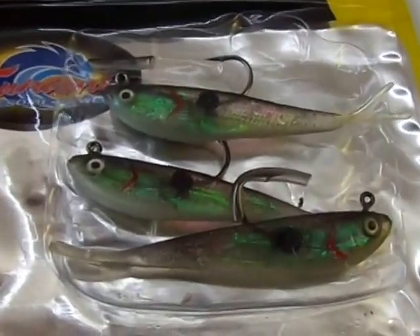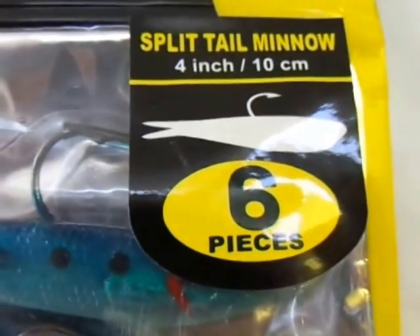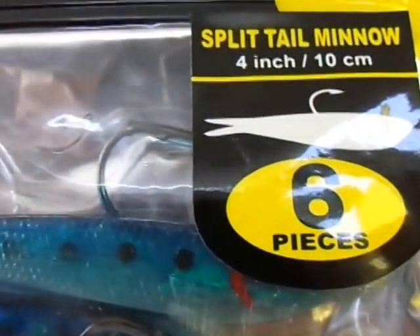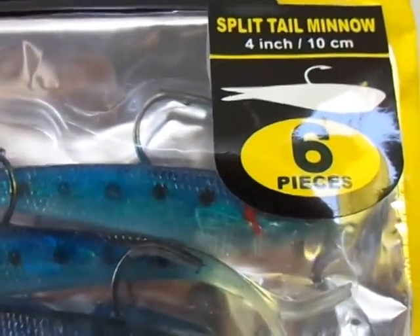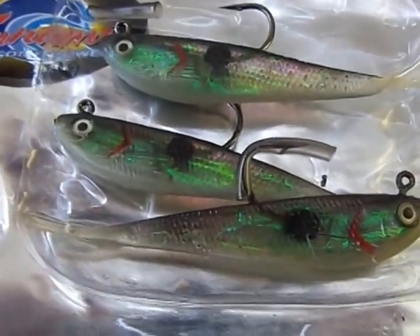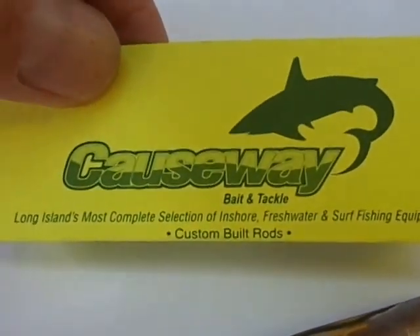So there you go, folks — a quick look at the 3-inch, 4-inch, and 5-inch Tsunami Holographic Split Tail Minnows. We've got plenty in stock, and from what I understand they might be hard to come by, so we're a good place to get these. It's one of our most popular items. Give us a call at 516-785-3223, or buy them straight off our website at www.causewaybaitandtackle.com. Thanks for looking, folks.